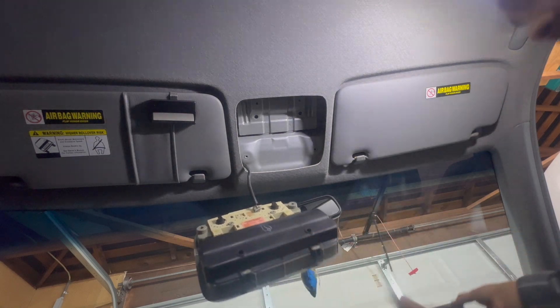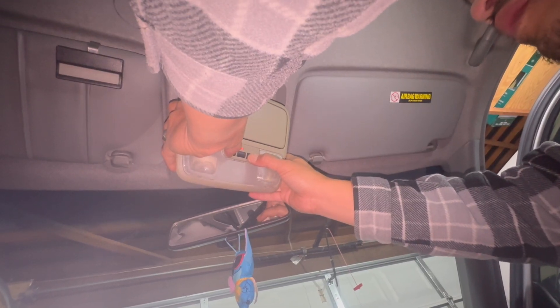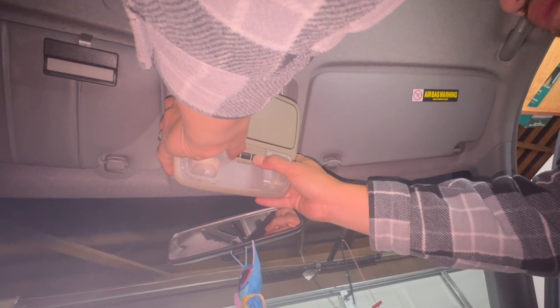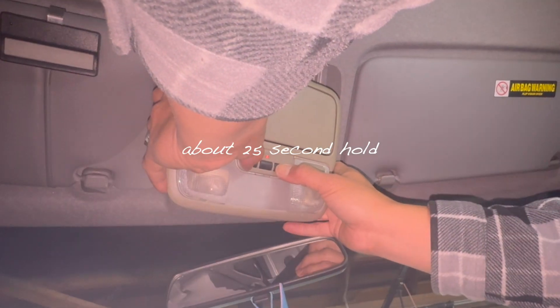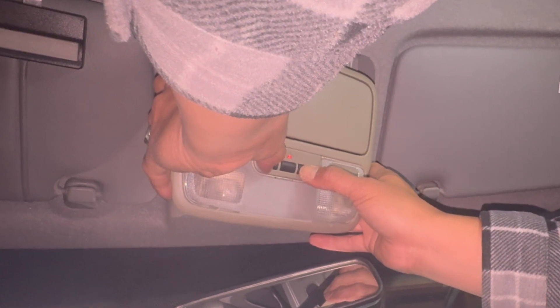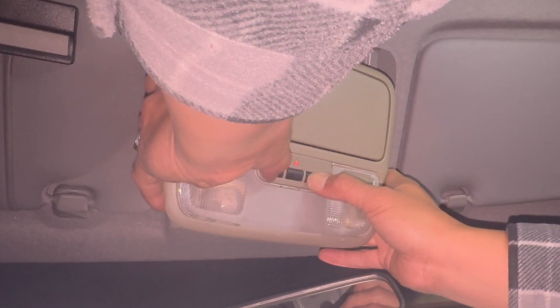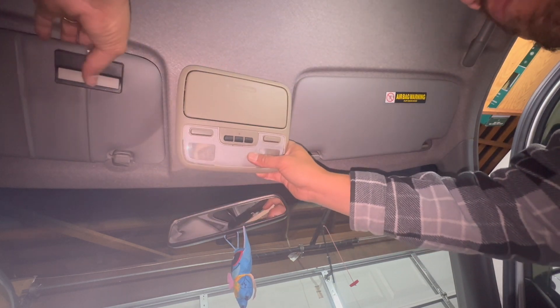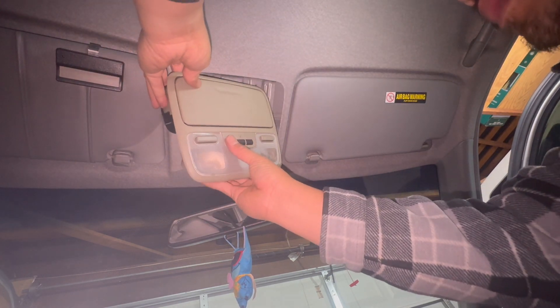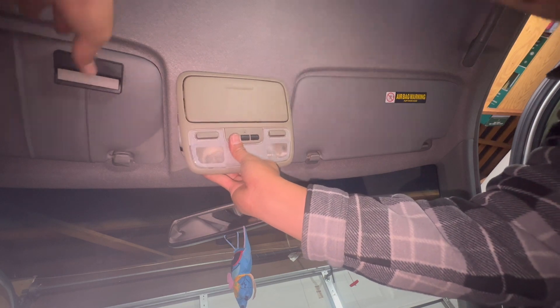Press these two buttons on the side until it blinks — that erases all the codes. There it goes, it's blinking. That basically erased all the codes. Now I just gotta grab my garage door opener and press.